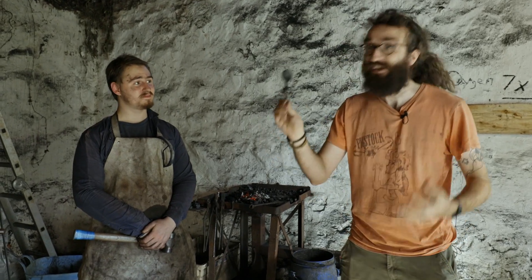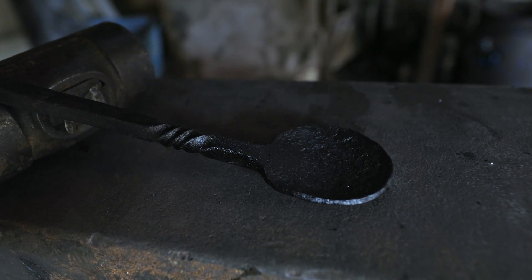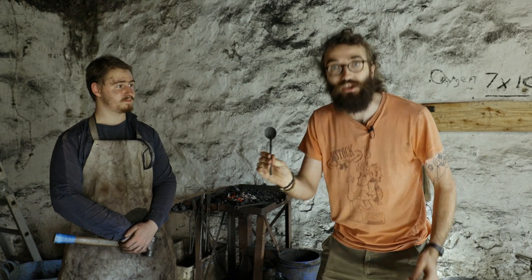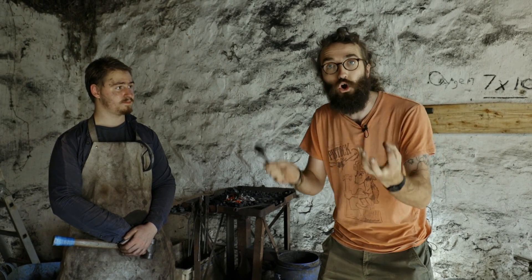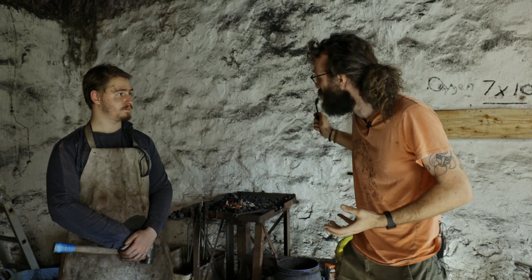Here we have an amazing spoon that Gwilym has made for me, and I'm going to use this to stir my tea. We really enjoyed this episode — we saw that you can go to the bog, dig up iron ore, take it to a furnace, smelt it down, take it to the forge, hammer it out into whatever you want. And this is a steel spoon, because the iron absorbed lots of carbon as it was being put through the furnace and worked here in the forge.